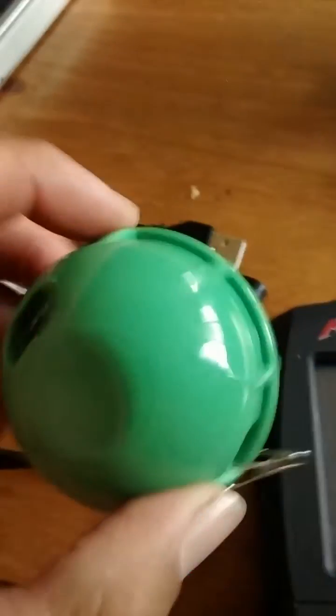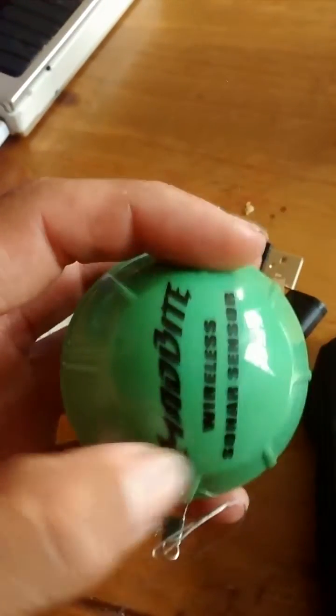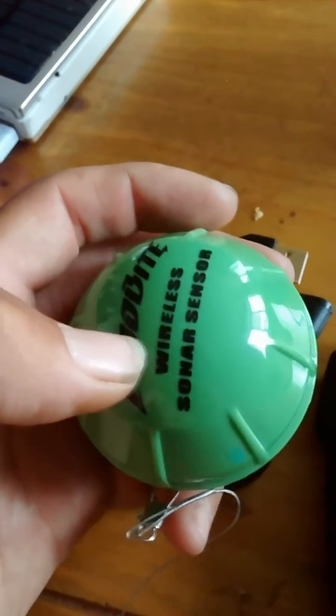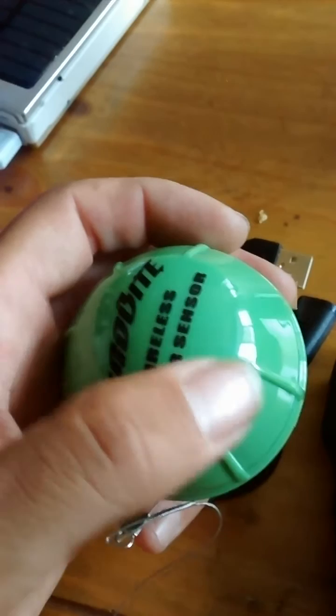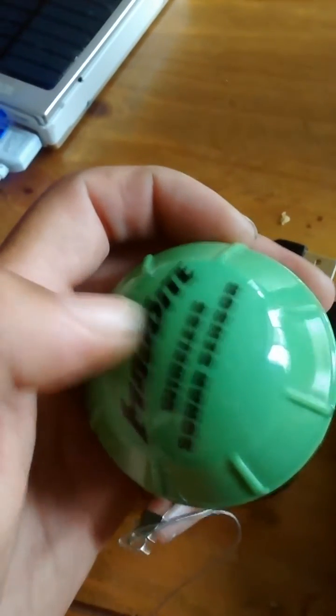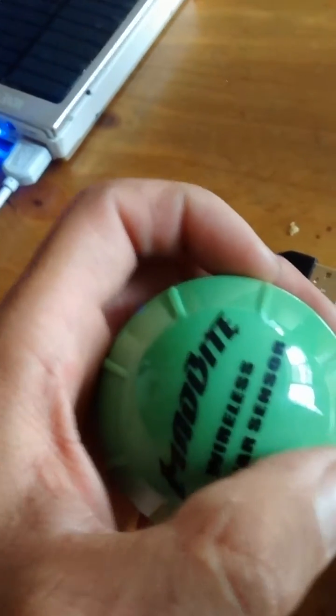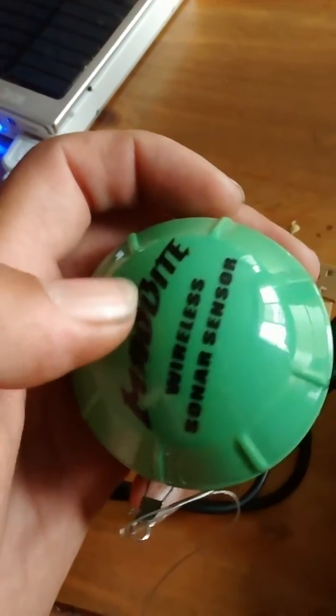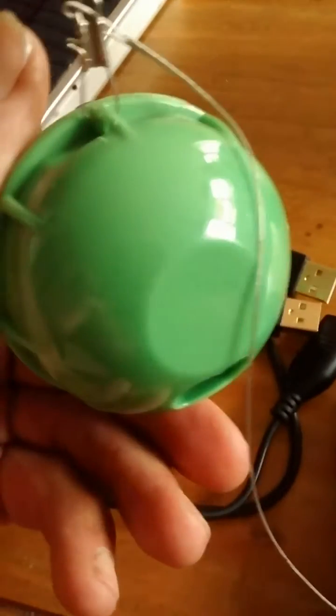When you charge it for the first time, it does have a very faint light under the top cover. I noticed that the other day when I was charging it in the dark — when I turned off the light, it will actually have a red bar that runs across it. When it's charging, that red bar will be on, and when it has a full charge, that bar will turn green. So then you know the unit is fully charged.